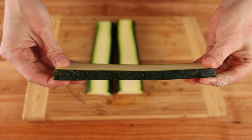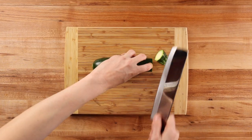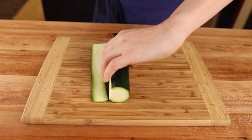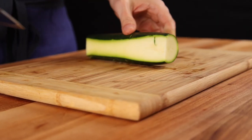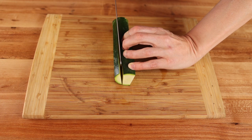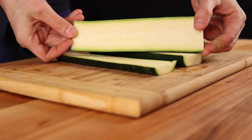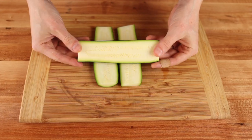The next step in upping your side dish game is preparing the vegetables correctly. For the zucchini, start by trimming off the top and the bottom, then make a cut lengthwise so you slice off all the skin on one side. Then turn it around and make the exact same cut down the opposite side. Now turn it so the cuts are on either side and the skin sides are at the top and bottom. Depending on the width of your zucchini, make two to three cuts through the skin side directly down. You're looking for slices roughly a third of an inch or a little less than one centimeter thick.